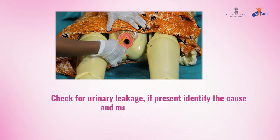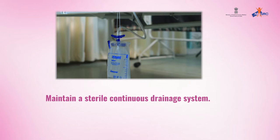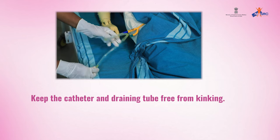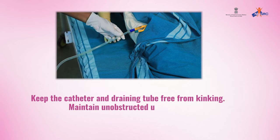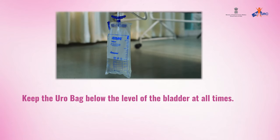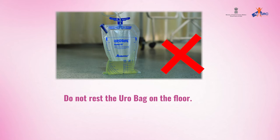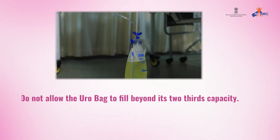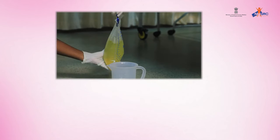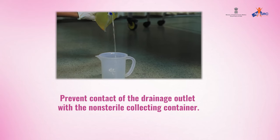Maintain a sterile continuous drainage system. Keep the catheter and draining tube free from kinking. Maintain unobstructed urine flow. Keep the uro bag below the level of the bladder at all times. Do not rest the uro bag on the floor. Do not allow the uro bag to fill beyond its two-thirds capacity. Prevent contact of the drainage outlet with non-sterile collecting containers.